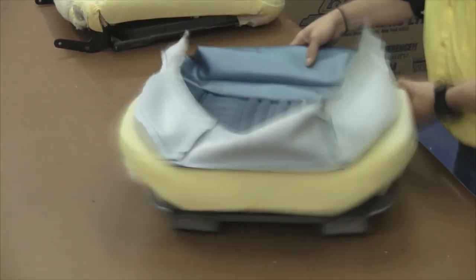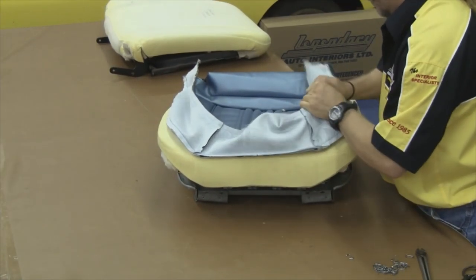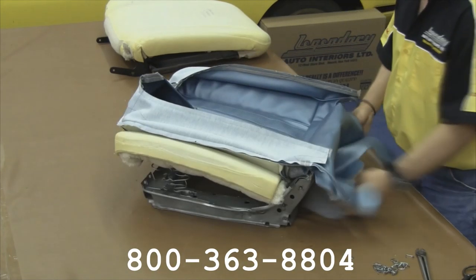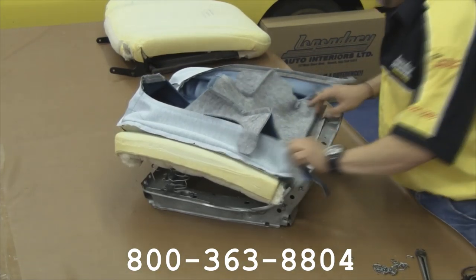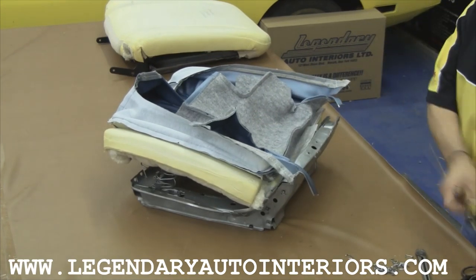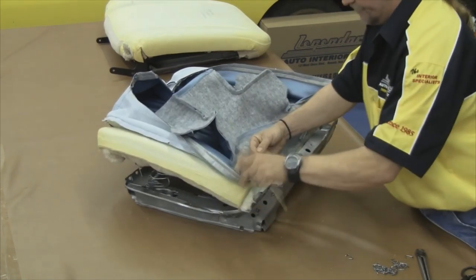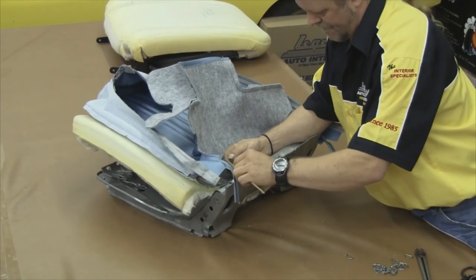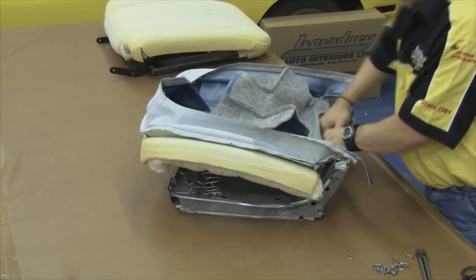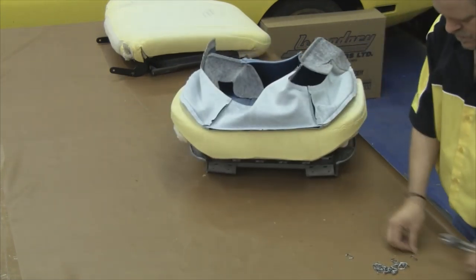If at any point during this process you want to have the professionals at Legendary Auto Interiors do the work for you, give us a call at 1-800-363-8804 or visit our website at www.legendaryautointeriors.com. You'll see Randy tucking in the paper-coated listing wire into the last pocket on the back side of our rear stretch panel — this is where we'll tuck down in on the back side of the seat.